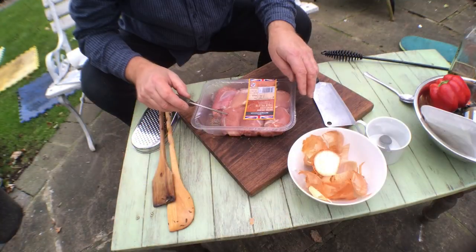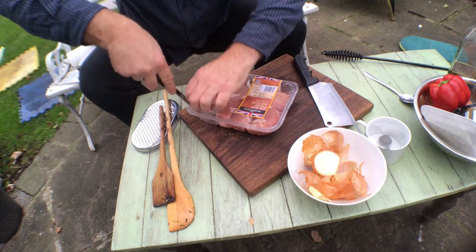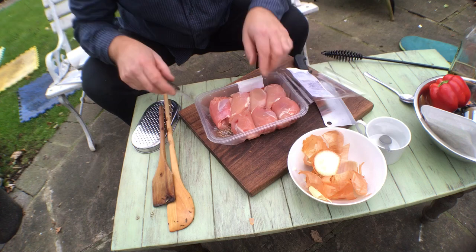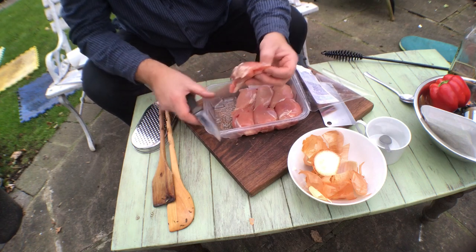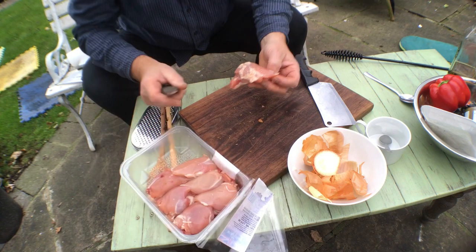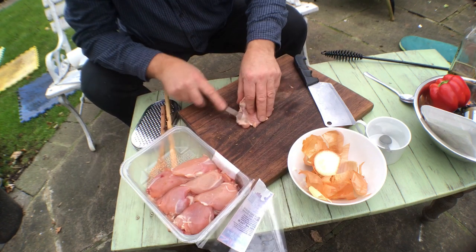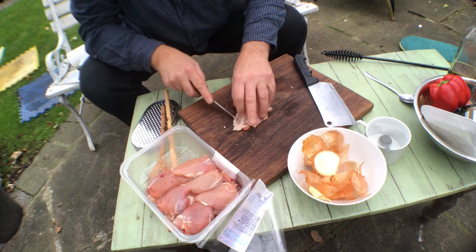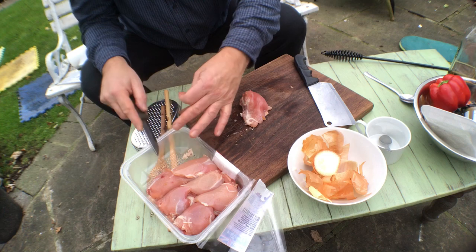I'm going to be using skinless, boneless chicken thighs. I'm just going to chop off this little bit of fat, just to make it a little bit leaner. Don't need that.